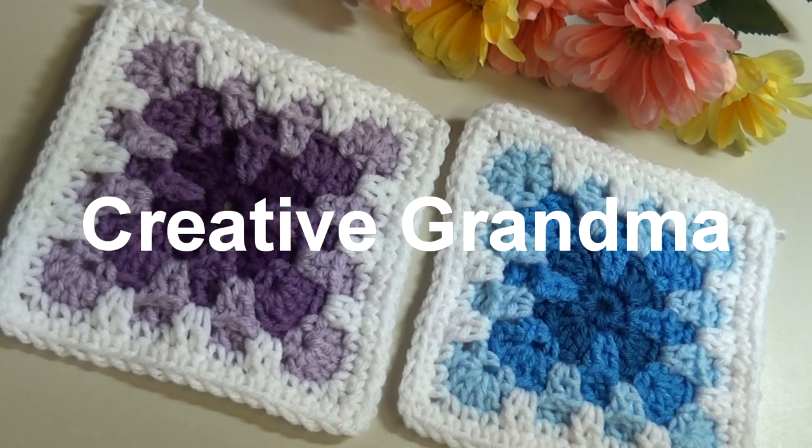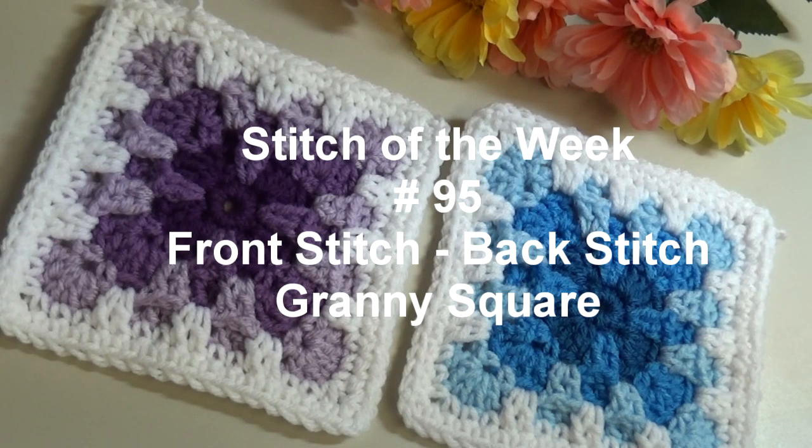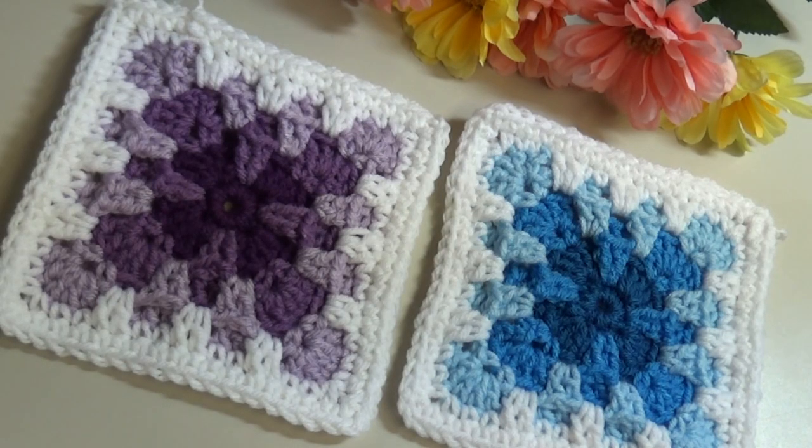Hello everyone, this is Glenda Winkleman and welcome back to Creative Grandma. This week for my Stitch of the Week we're going to be doing this really fun front stitch back stitch granny square. This is an amazing granny square where you're covering up those holes to make a really nice solid, 3D textured layered granny square. So with all that said, let me show you a little bit about this pattern.